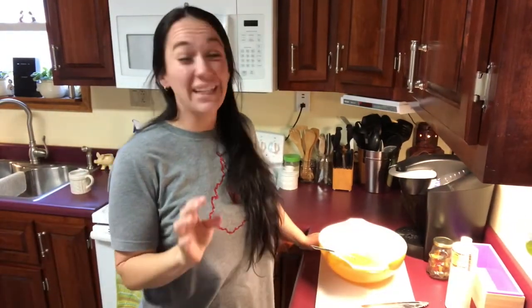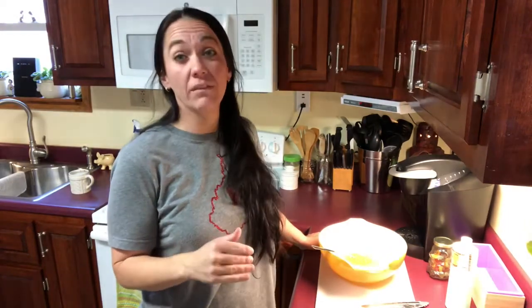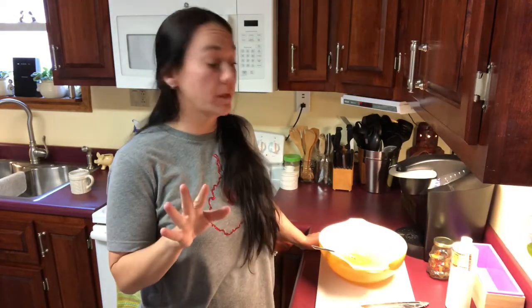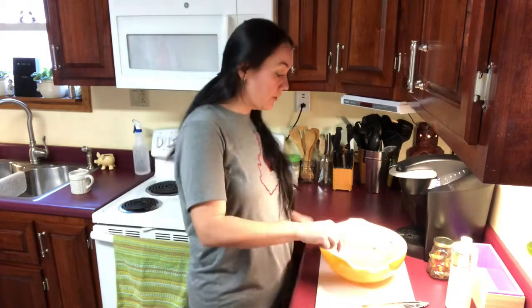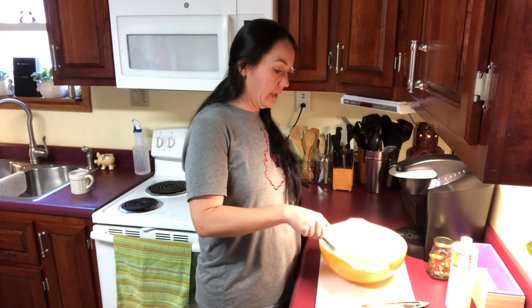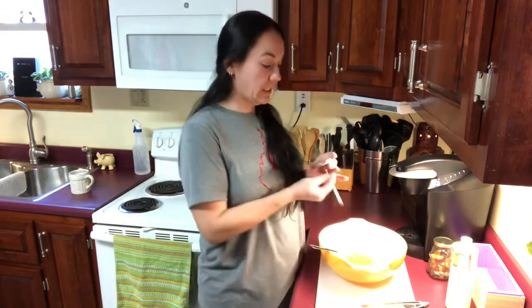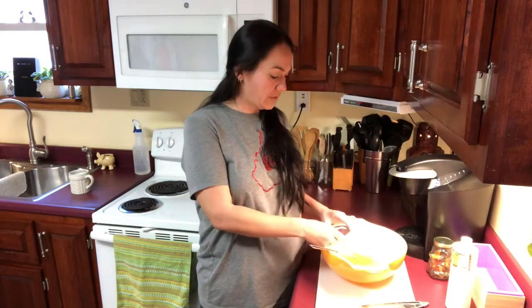I'm glad I stopped filming during that part — it did take right at five minutes to get it all melted. I really would have hated to be talking for five minutes straight. It's now melted and I stirred it really well to make sure there were no little clear clumps anywhere. The next thing in the instructions says to let it cool to 125 degrees.